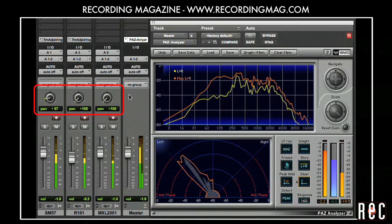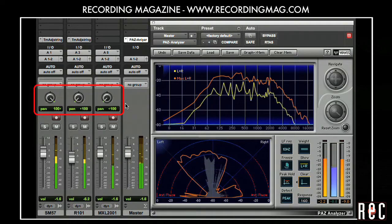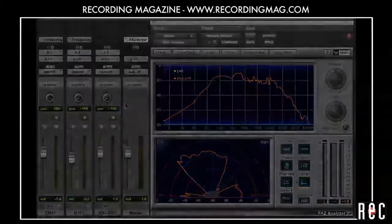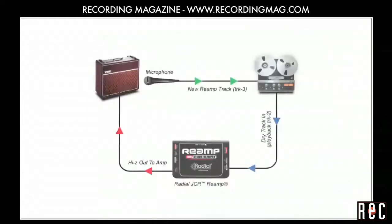Panning a mic all the way to the other side is an option, but the resulting image can be smeared, making it hard to tell exactly where the guitar is coming from. In our next video, Recording Electric Guitar Part 4, we will set up a figure-8 mic that will allow us to add some simulated stereo ambience while keeping the image clear. We will also introduce a cool technique called reamping.